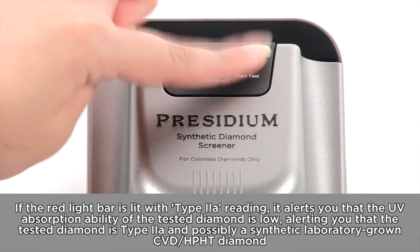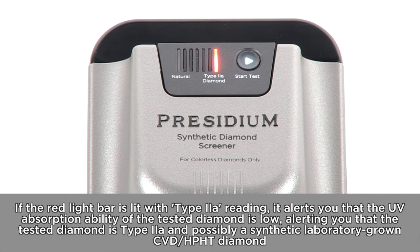If the red light bar is lit with a type 2A reading, it indicates the UV absorption ability of the tested diamond is low, alerting you that the tested diamond is type 2A and possibly a synthetic laboratory-grown CVD or HPHT diamond.